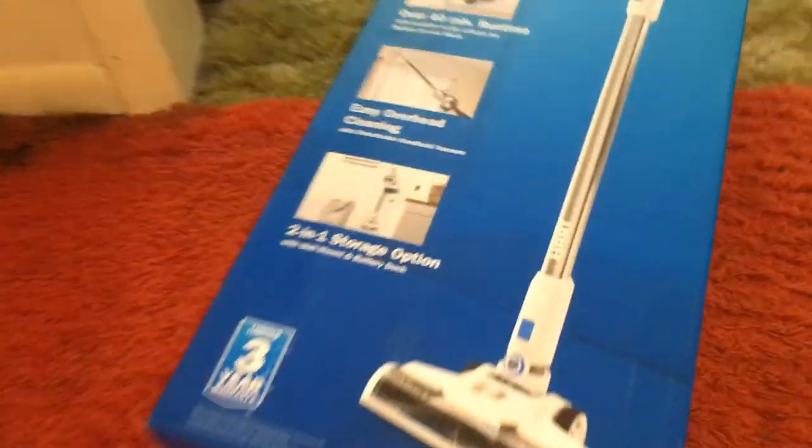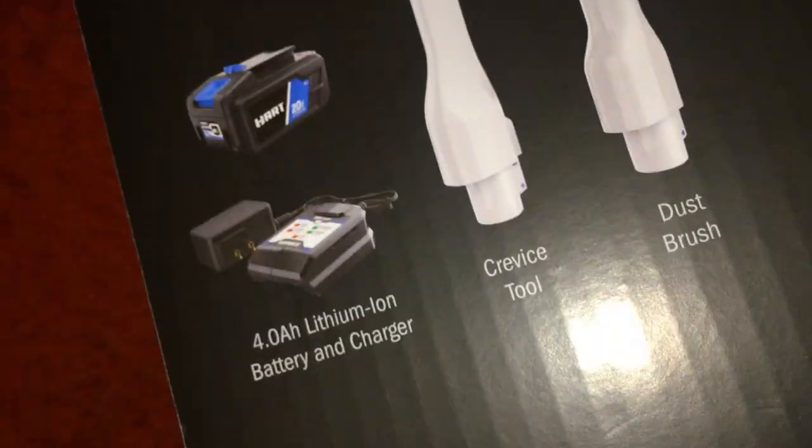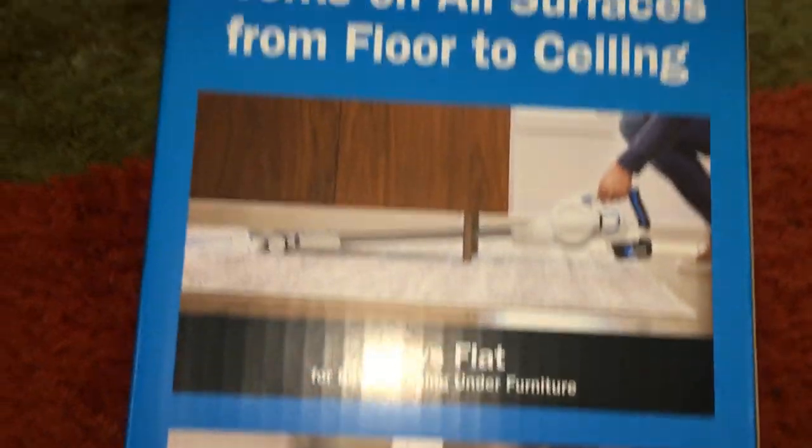40-minute run time on a four amp battery — it's coming with a 20-volt four amp battery. And they're showing different methods for dusting with these devices.